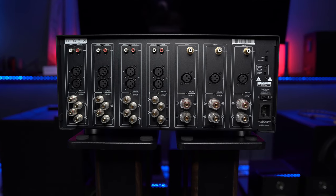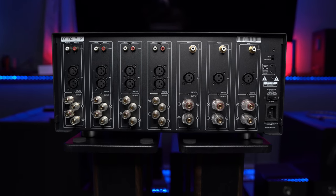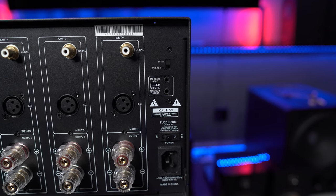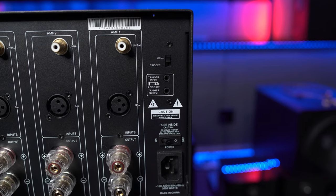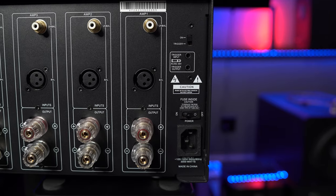Before we discuss the more than adequately sized 9-inch screen on the front, let's take a look at the back where you'll find an unbalanced RCA input and a balanced XLR input for each of the 11 channels. On the far right side, you'll find a handy trigger input and output for daisy chaining, and a switch to select whether you want it powered on by the trigger or by the front power button. Below the triggers, you have the master power switch and the three-prong power port.